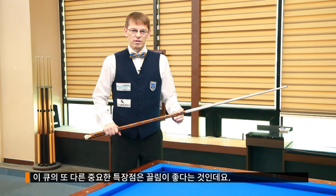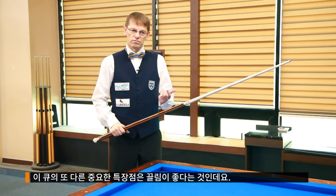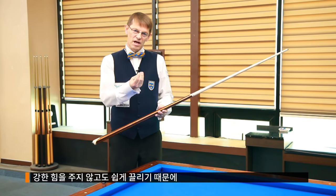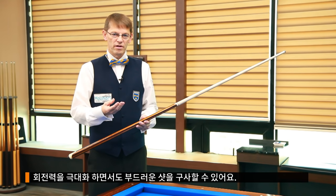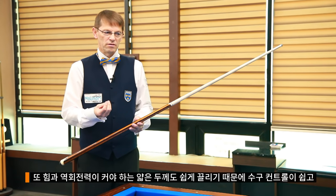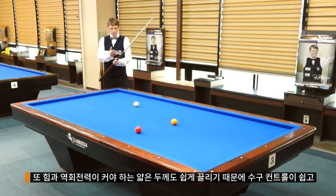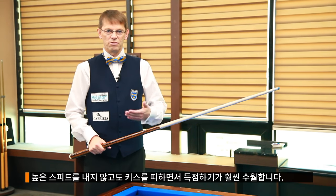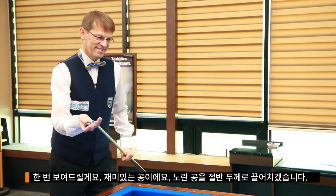Another very important feature with this Q is the nice draw action. You can have a nice draw shot without power — you can play softly and still have a maximum draw. And also you can make a nice draw shot hitting only thin on a ball, which has to do with the power of the Q. The draw power is very good. You can control and make points, avoid kisses without using too much speed. I'll try to demonstrate with this one.